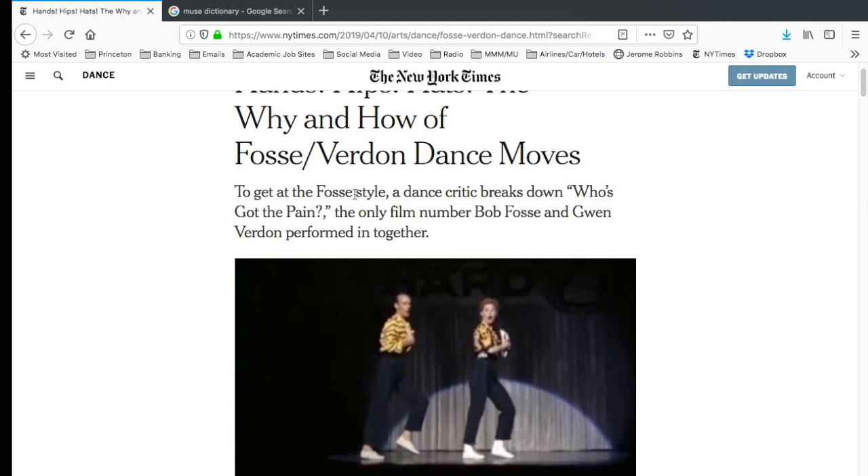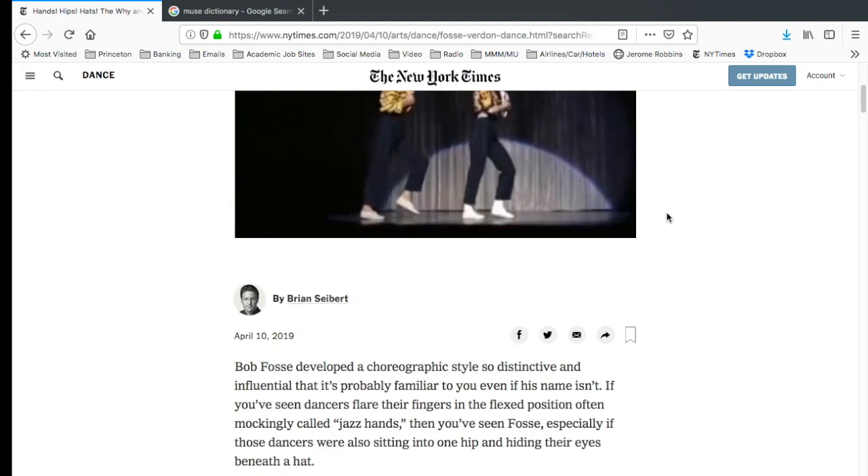The byline says 'to get at the Fosse style, a dance critic breaks down Who's Got the Pain,' the only film number Bob Fosse and Gwen Verdon performed in together. To me, that's kind of a wrong choice of a dance to look at if you want to 'get at the Fosse style.' This is probably the dance that has the least elements of the style most notably associated with Bob Fosse. As I talked about in my last video, this dance actually has a lot more of Jack Cole in it, coming through by way of Gwen Verdon, and a lot of the comedic aspects certainly came from Bob Fosse. So to say that 'Who's Got the Pain' is going to show you the Fosse style is just not really a smart choice.